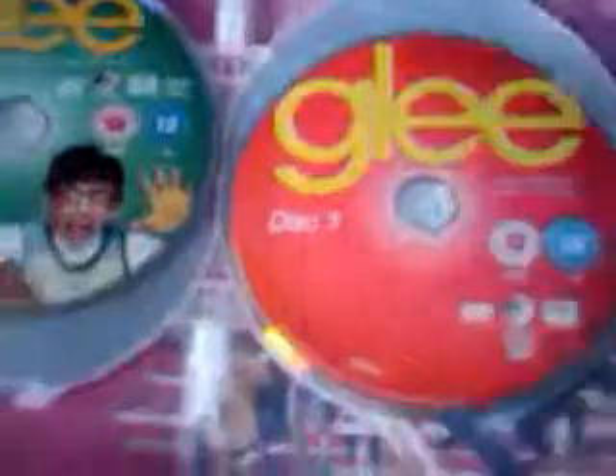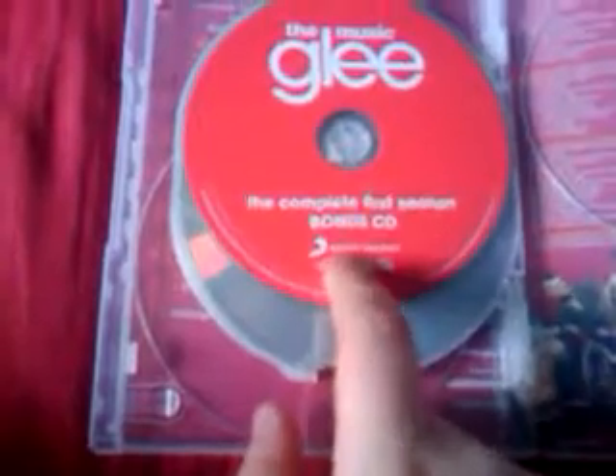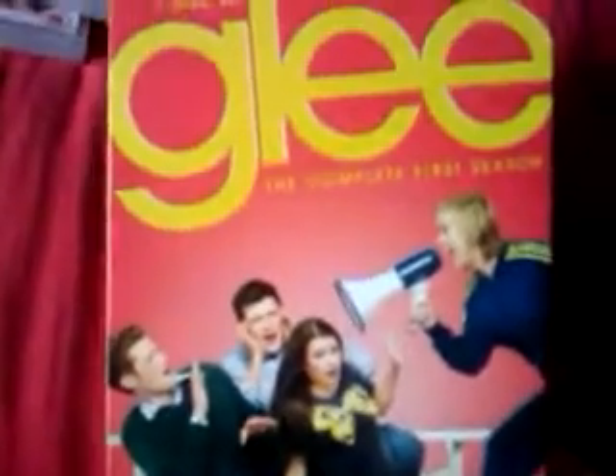Then you have Volume 2, which looks different, and that's got discs 5, 6, and 7. If you get the normal first season this is what it looks like, but as this is the exclusive HMV version it comes with a free first season bonus CD, which has 6 tracks on it. I'm not sure how exclusive the tracks are, but that's Glee complete first season HMV exclusive.